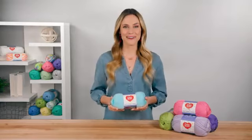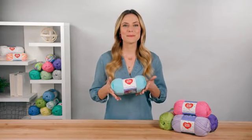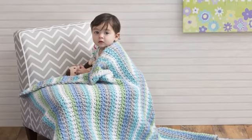Hi, I'm Allison from Red Heart. If you enjoy making things for babies, you'll want to know about Soft Baby Steps. Soft Baby Steps comes in a fresh array of colors for modern babies. It's a great choice for knitting or crocheting a blanket for the next baby shower.